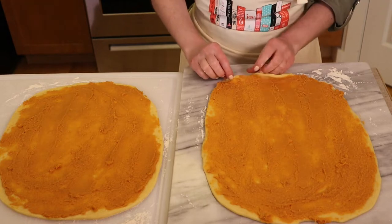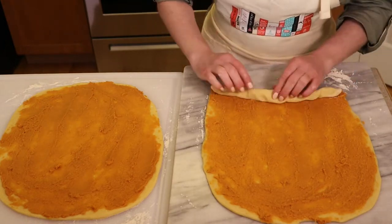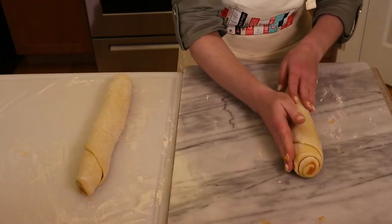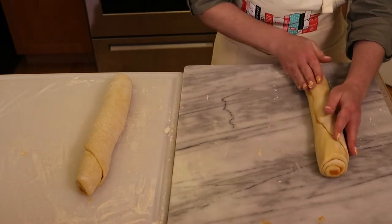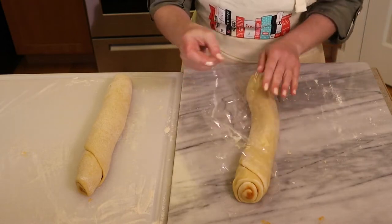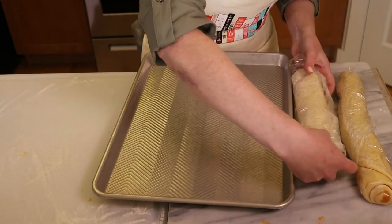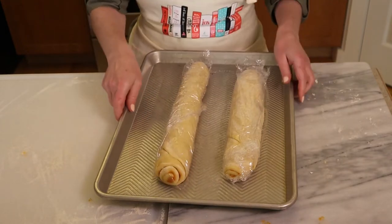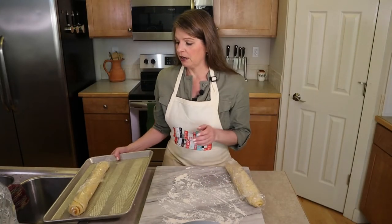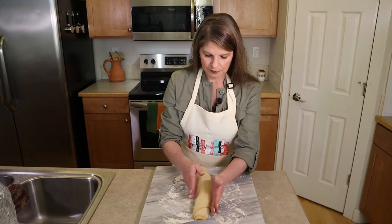Wrap each rolled log in plastic wrap and place them in the fridge for 15 to 20 minutes to let the butter solidify slightly and firm up. Transfer them on a cookie sheet to make moving them easy. After chilling, remove one log from the refrigerator and keep the other refrigerated until you're ready to shape it.